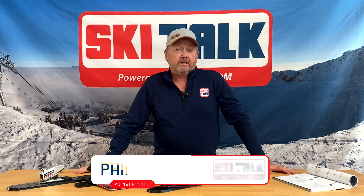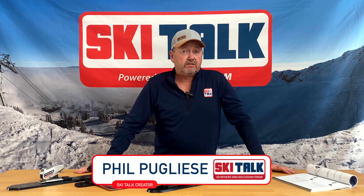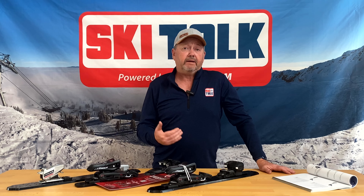Hi, this is Phil from skitalk.com and let's talk about the all-new Tyrolia Protector series of bindings. We cannot talk about this new generation of bindings until we really talk about where the binding came from.